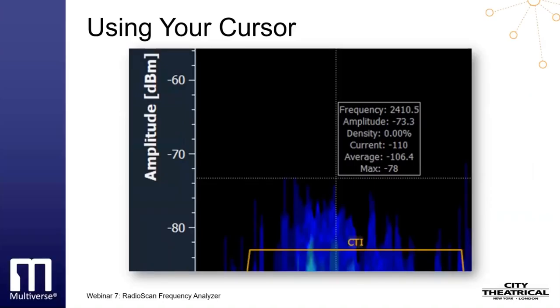The cursor shows information as you move it around the screen. On spectrogram view, the crosshairs of the cursor show the frequency across the x-axis, the amplitude of the point where the cursor is on the y-axis, the density of that frequency, the current amplitude reading of that frequency, and the average and maximum amplitudes over the previous two minutes for that frequency.